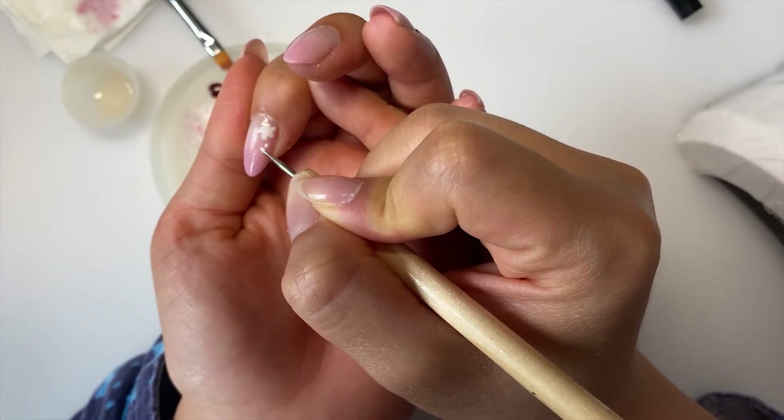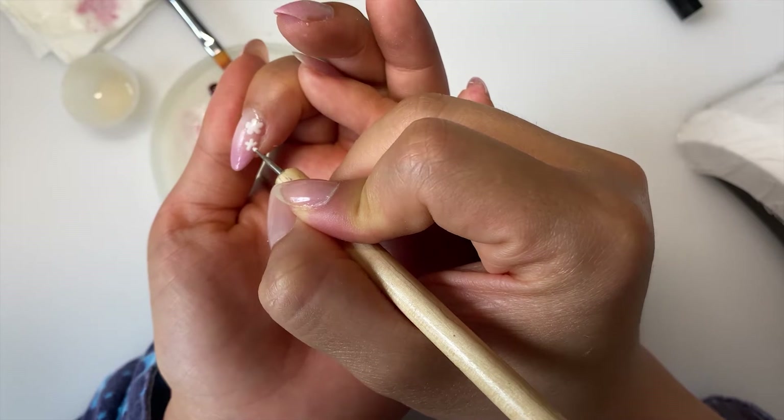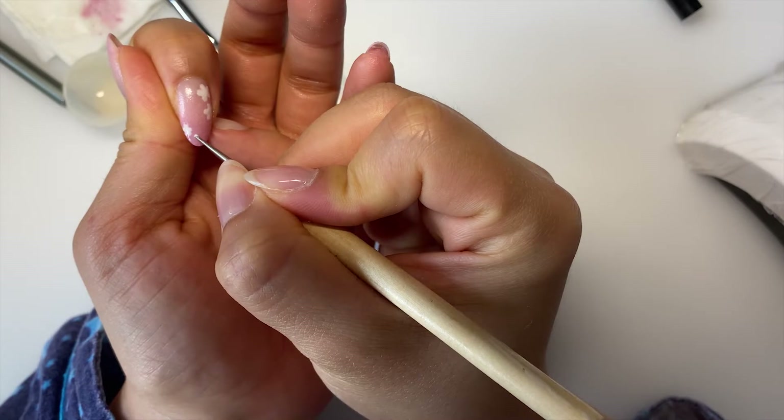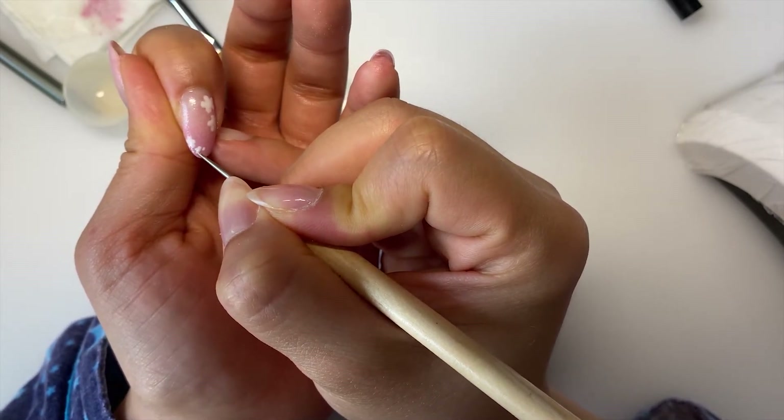I made sure to have at least one, maximum two, large flowers on each nail, and placed a couple of medium to small complementary flowers around for visual interest and to create a compositional flow. Let's fast forward my other fingers and I'll show you how I did the center of the sakura flower on my thumb.